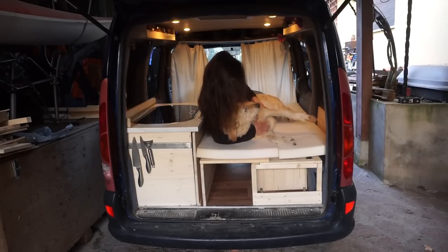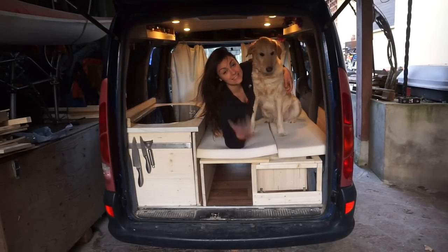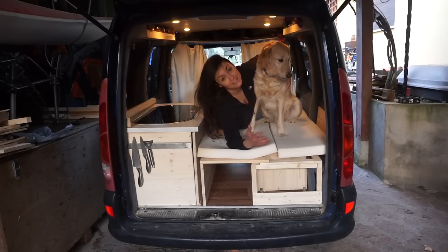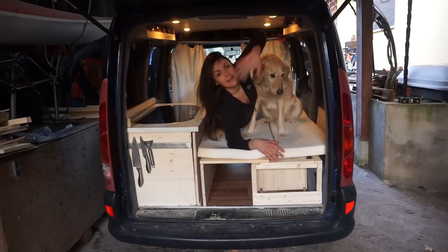So yeah, this is the finished result — how to make a small bed in a small van, for dummies. Till the next one, bye bye!